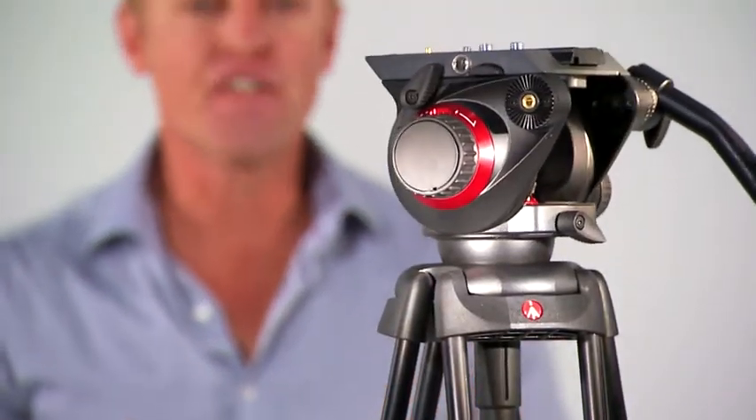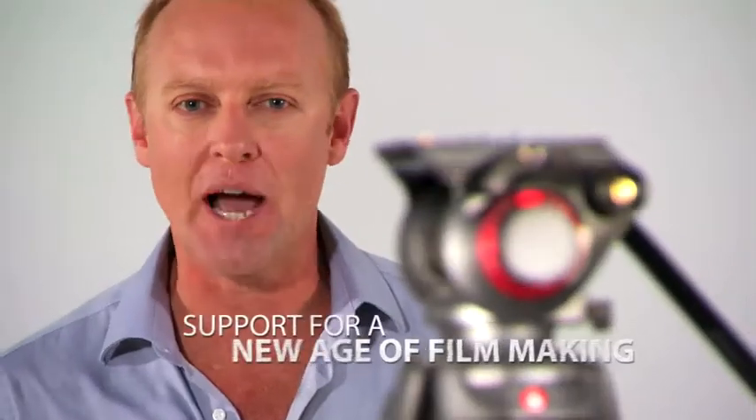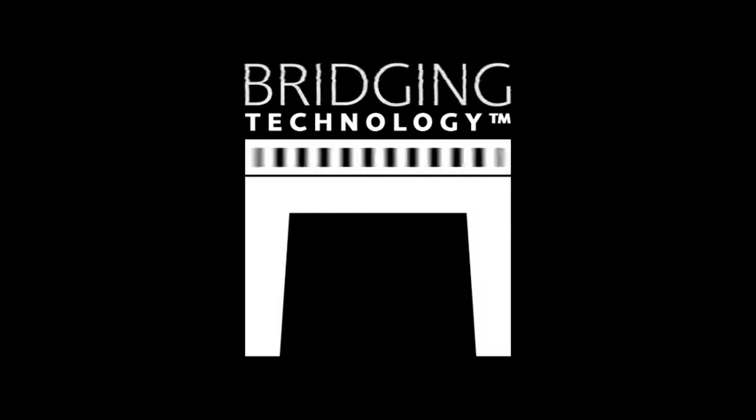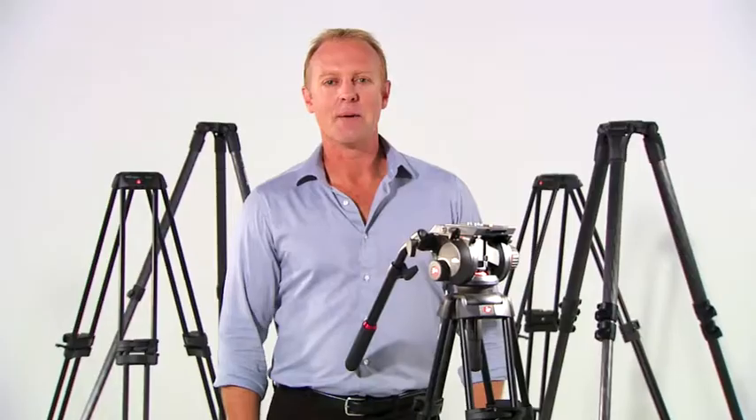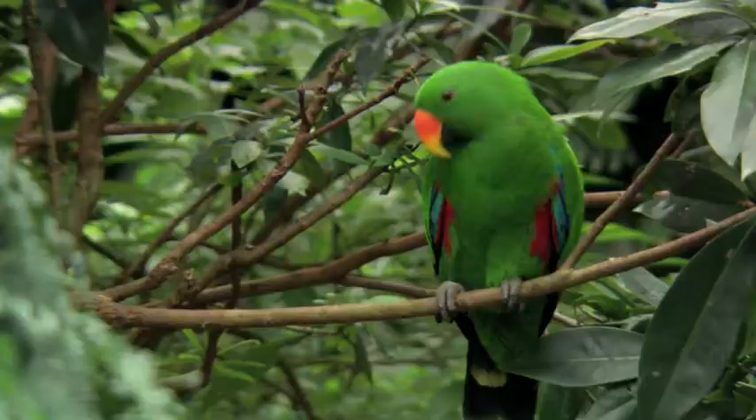Together with the new 504HD, the result is an excellent support system for a new age of filmmaking — a bridging technology that works. Manfrotto has given the world a bridge to free creative talent. Isn't this the time to cross over to a new dimension of filmmaking? Let's get the job done.